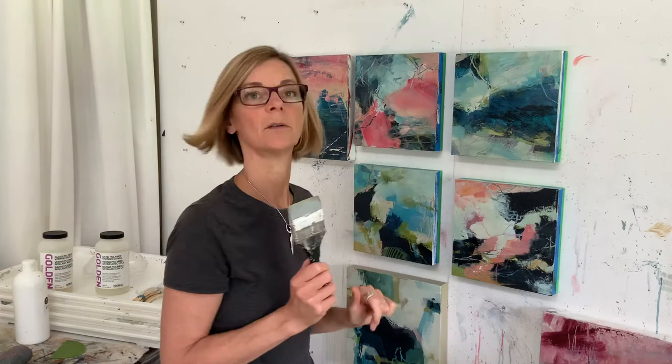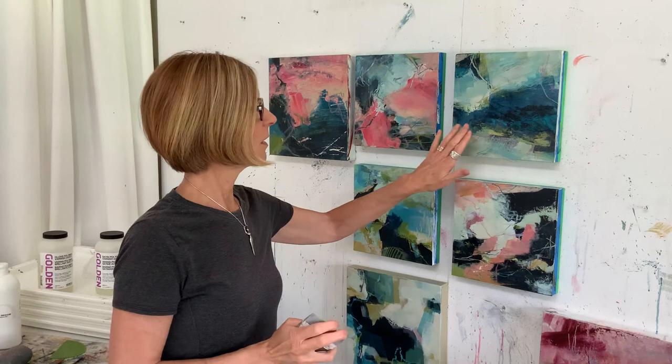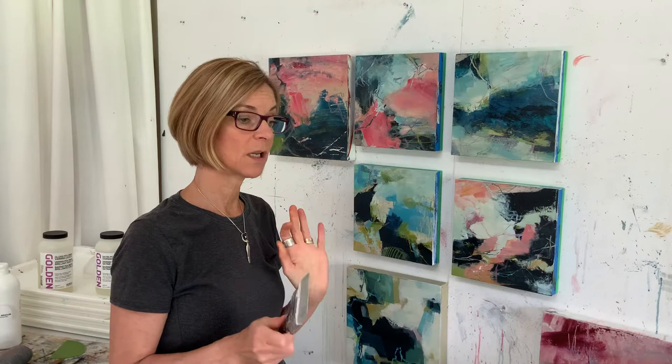My absolute favorite though is using airbrush medium and spraying that on very lightly, because it's like a medium but super, super thin, so it can go through a sprayer. That's how I seal my line work in between — then I'll paint over it, lots of marks get covered up, and then I'll draw on it again.